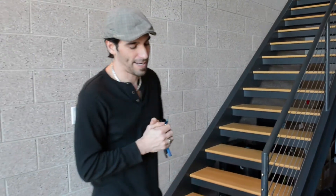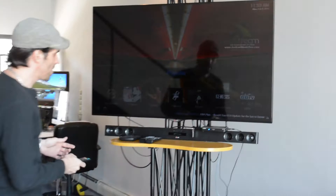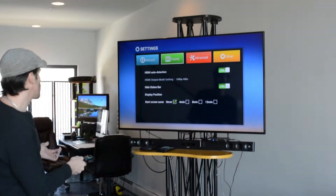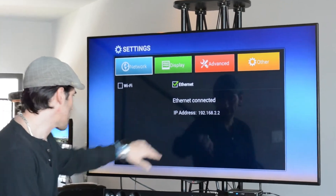First, let's talk about how to determine what kind of speeds you've got going to your box. You're going to want to do a speed test on the Android TV box. It's important that you do the test on your Android TV box. You hit setup on your remote, go over to network, and make sure it says connected.